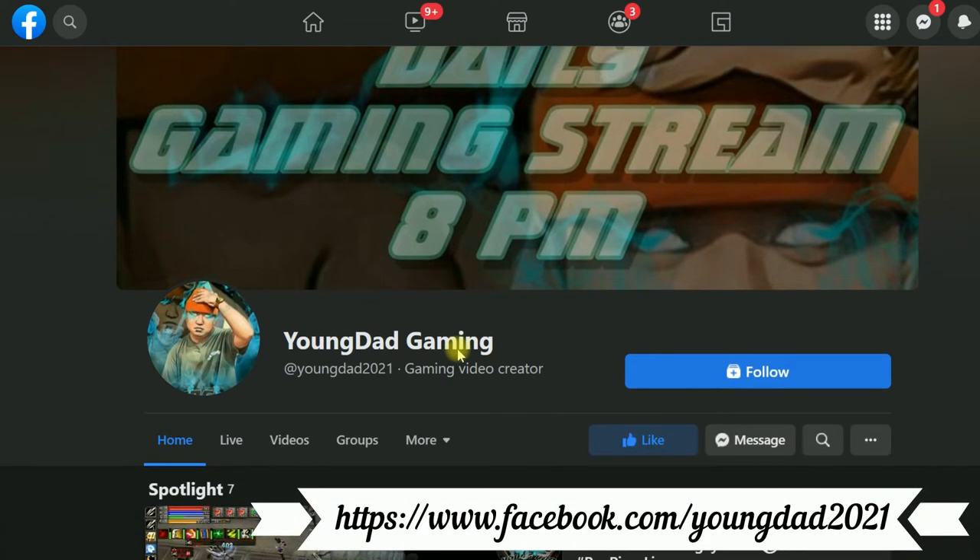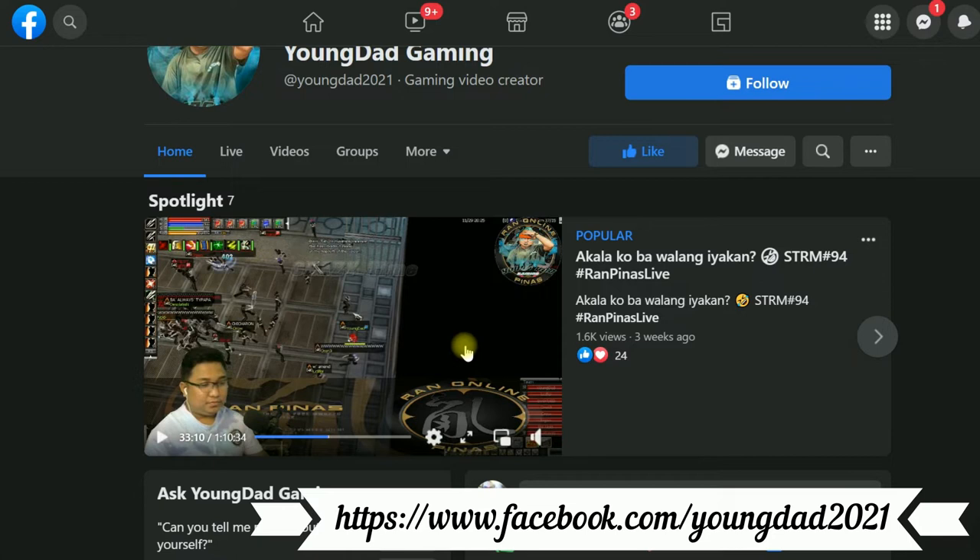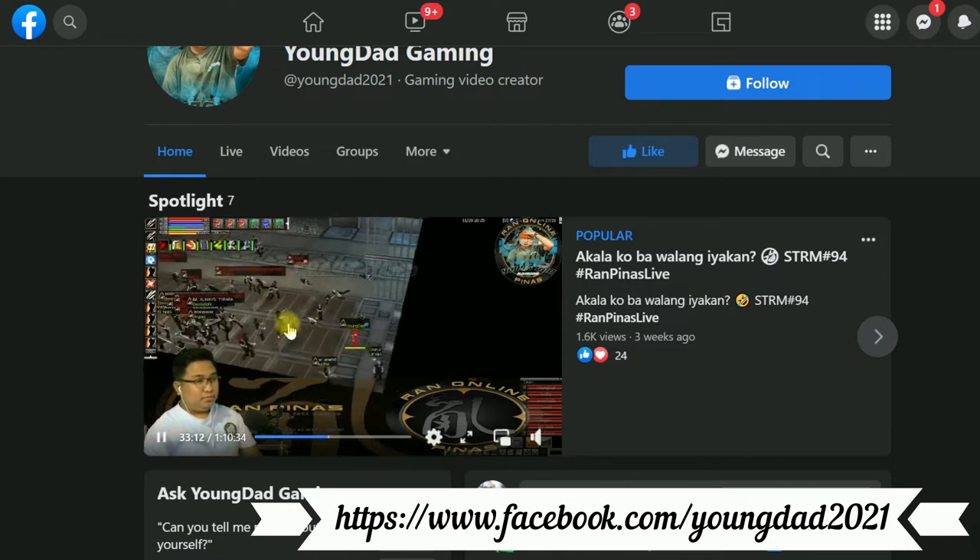This video is brought to you by Young Dad Gaming on Facebook, playing RAN Online and Special Forces here in the Philippines. Go check out his Facebook page through the link in the description down below and revisit your childhood gaming memories.